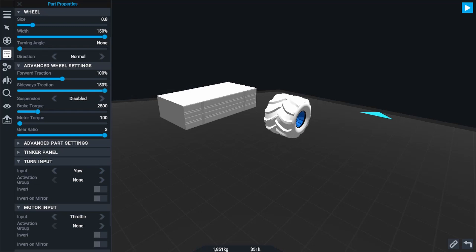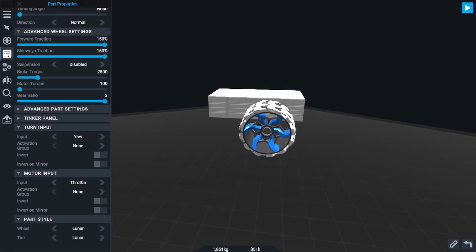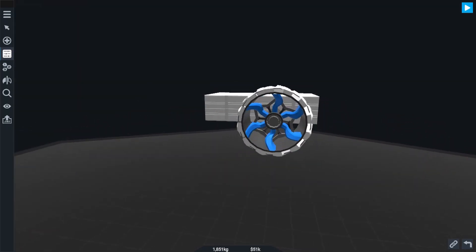Also go ahead and max out your sideways and forward wheel traction. This is a space rover, not Tokyo Drift, so you really don't want your rover to be sliding and drifting over the surface of a planet.